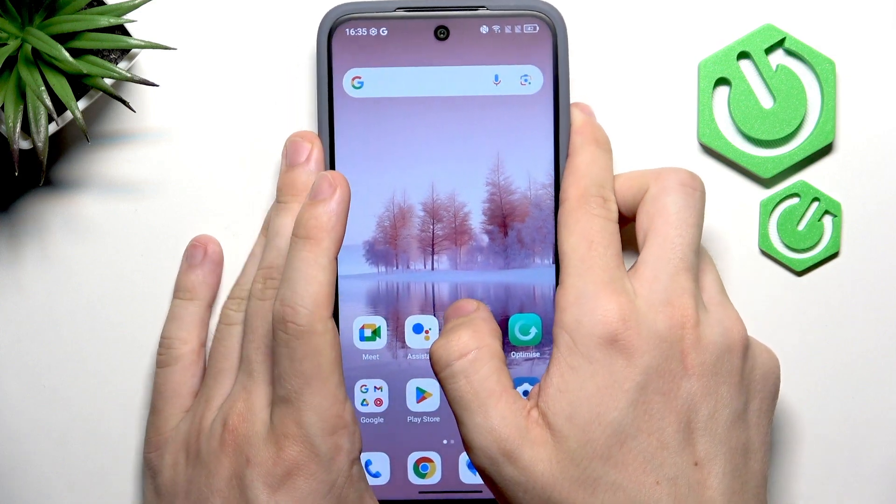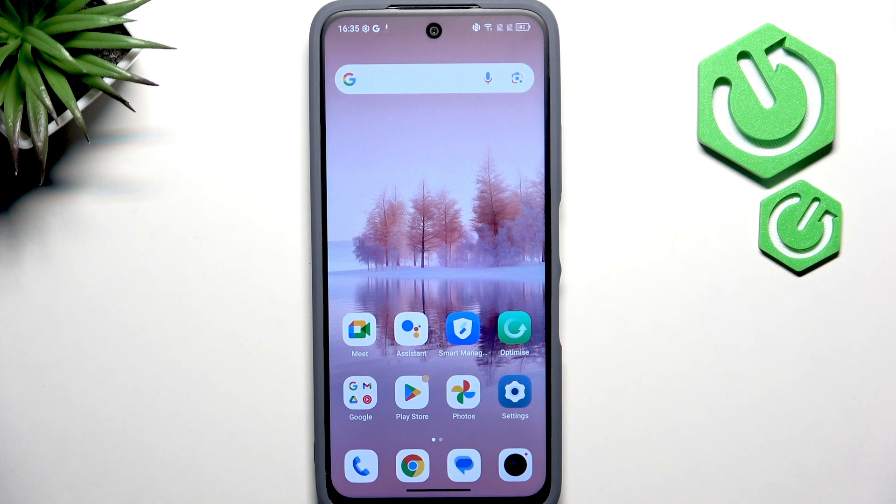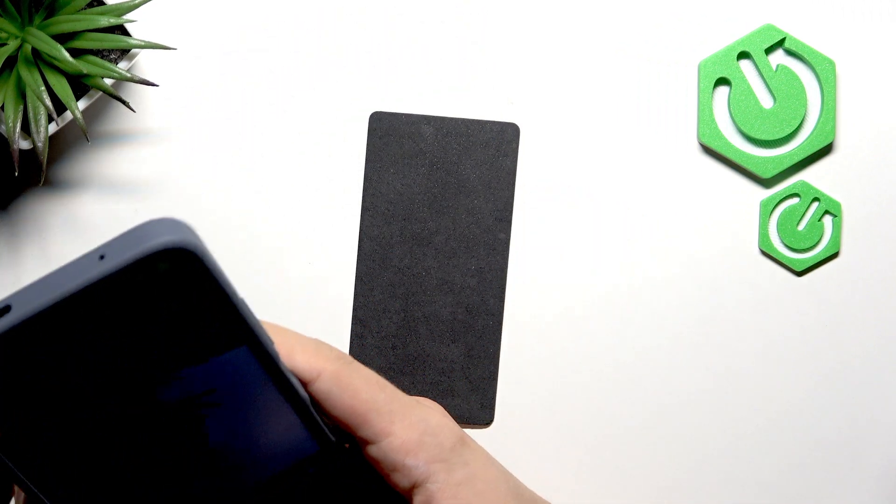Now let's set up a wallpaper. You can use wallpapers provided by TCL, but I think the best wallpaper is a custom one — a picture transferred from your previous device, a picture taken now, or one downloaded from the internet. I'm going to take a picture since I don't have any photos on this device yet.